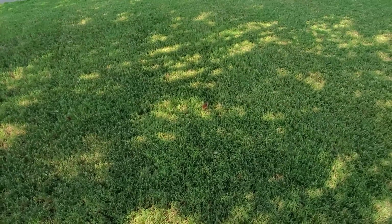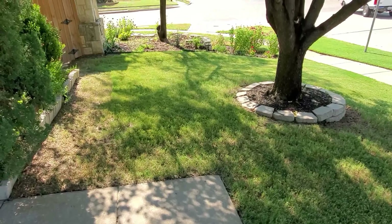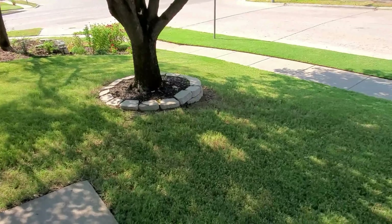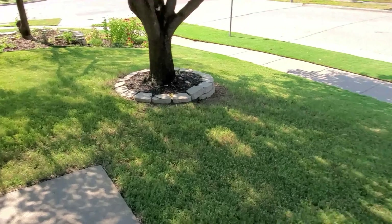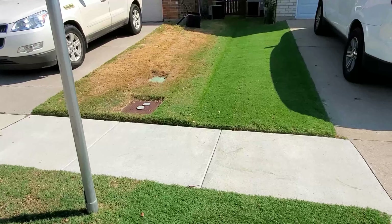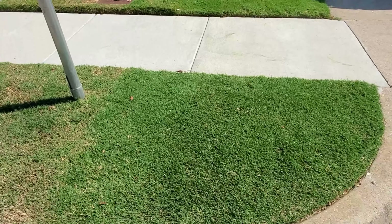It's actually looking really good compared to where I was last year — I got a lot better results, and I feel pretty positive about where we're at with it. It's got a little bit of yellowing because I did let the cut go a little longer than I wanted.